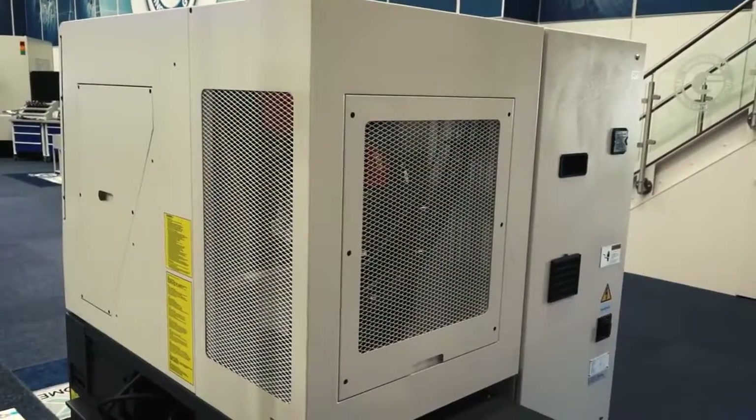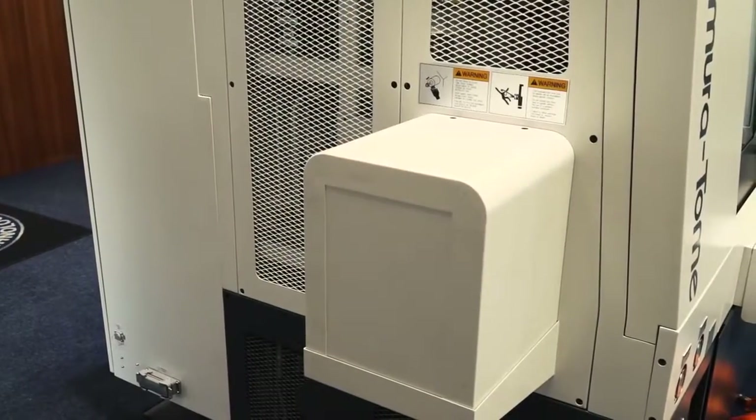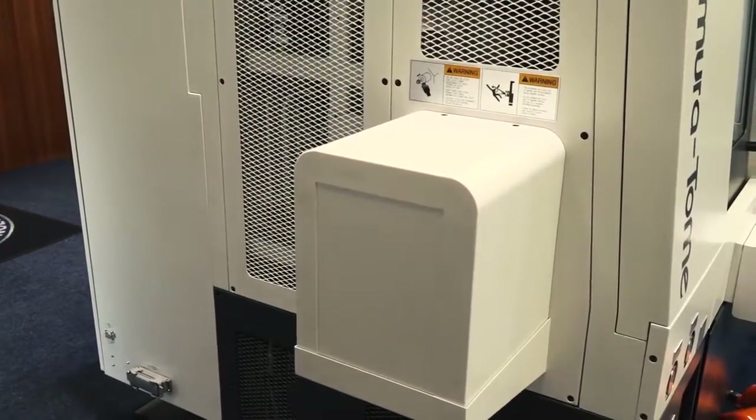It roughly sits on a metre and a half squared for the footprint. Is this pretty unique? Are there many other y-axis machines, single spindle or twin spindle y-axis machines of this size? Not out in the marketplace currently, no. Nakamura do a lot of work on USPs for themselves and they've based this model on a very compact but more than capable machine.